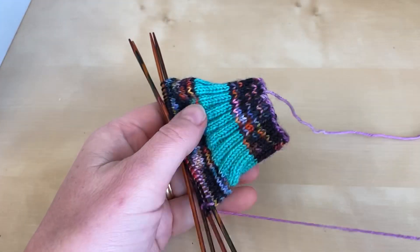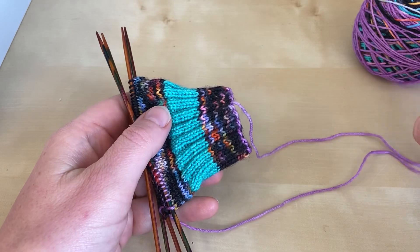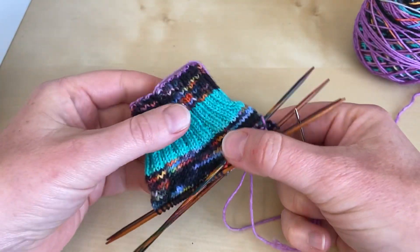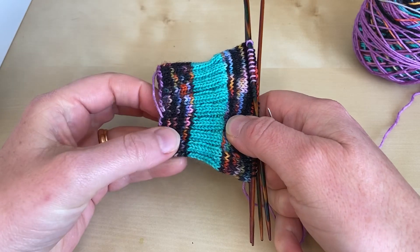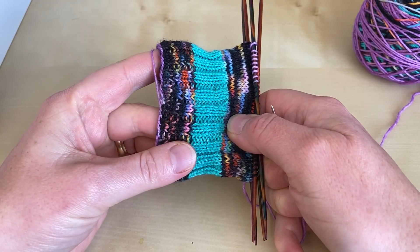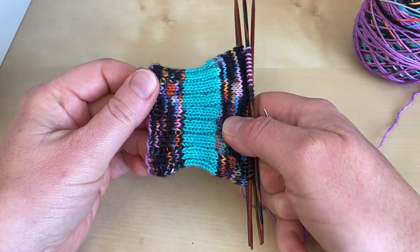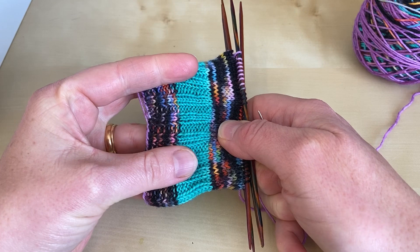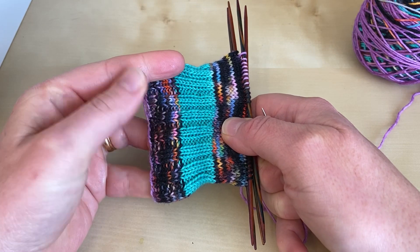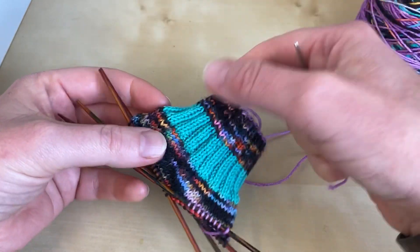Welcome to this Arnold Clifford Knitwear tutorial on weaving in ends in your ribbing. I'm working on the cuff of a sock here — it's a basic plain vanilla sock pattern. I'm using the Dave socks from Rachel Coopey's Socks Yeah Volume 1 book, knitted up in some beautiful Fab Funky Fibres self-striping sock yarn in the Tiger King colourway.